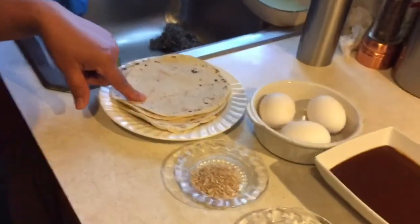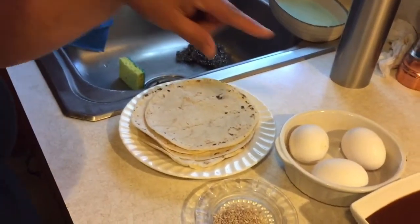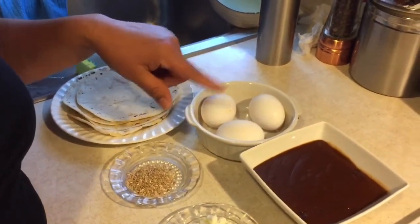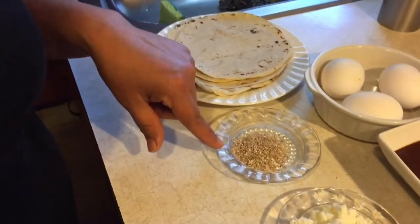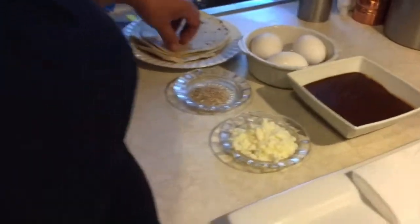Tengo tortillas, porque estas tortillas las vamos a dorar. Tres huevos, porque es la cantidad que voy a hacer — tres tostadas. Y una tacita de mole. Y tengo ajonjolí y queso fresco.